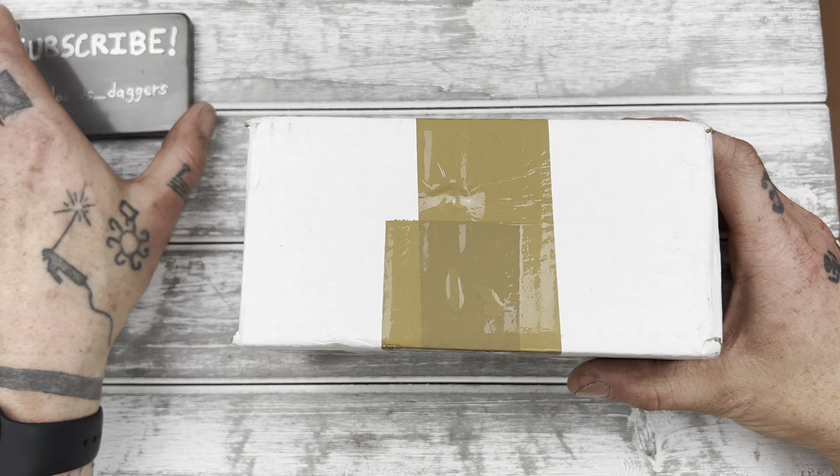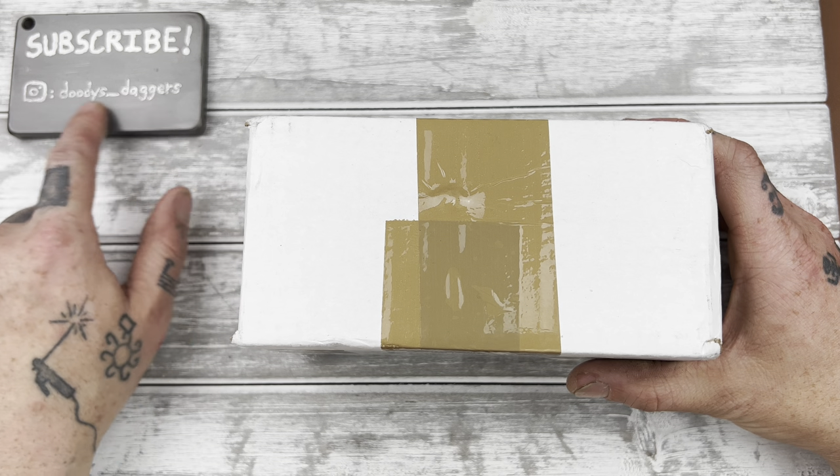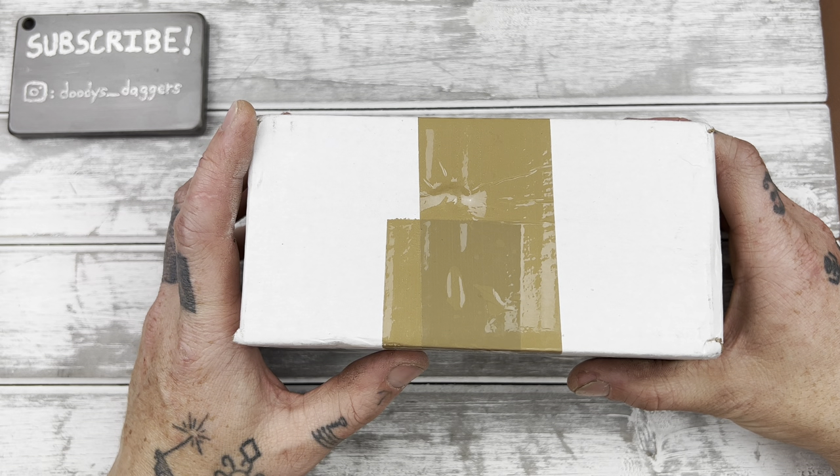Please subscribe to the channel if you haven't already. And follow me on Instagram too if you want to — Duties underscore daggers.